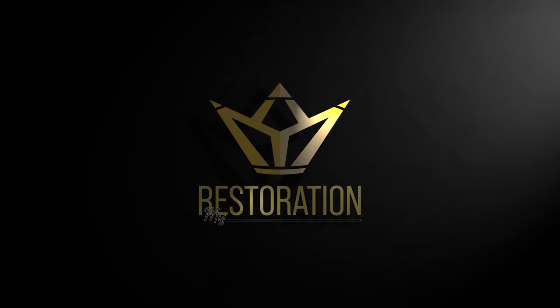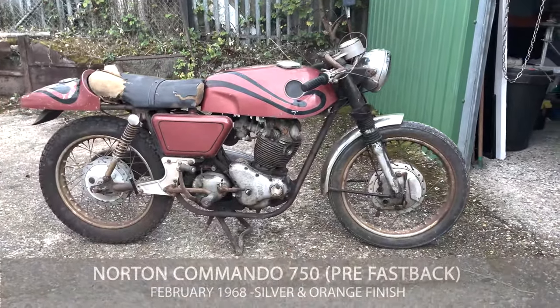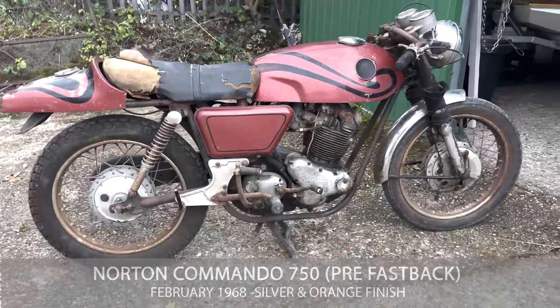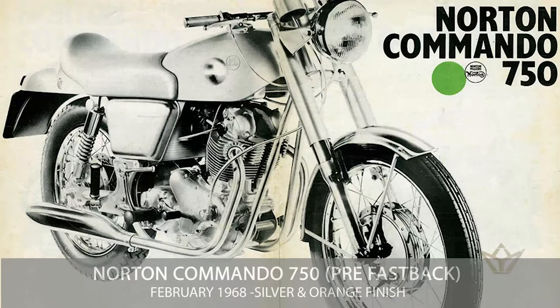Right, this is the big reveal. It is a Norton Fastback, but not any Fastback. This might be one of the first ever made. It has a very, very old early serial number — it's not even stamped correctly — and it's been approved by the Norton Owners Club as genuine.